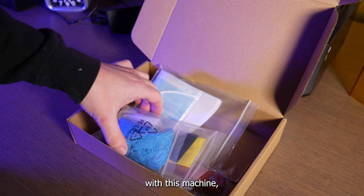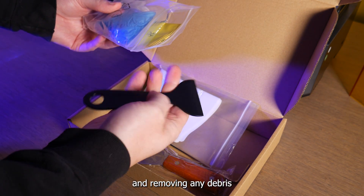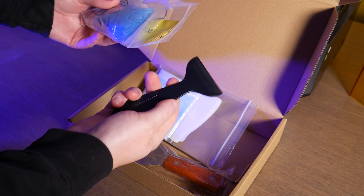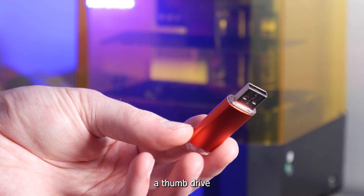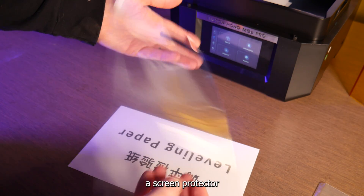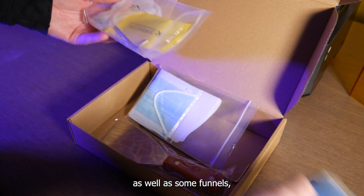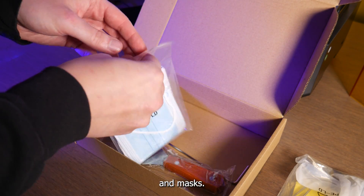They include a handful of tools with this machine, including a plastic squeegee for stirring your resin and removing any debris from the resin vat, a thumb drive with some instructions and the Photon Workshop software, a screen protector to be applied to the masking LCD, as well as some funnels, filters, gloves, and masks.